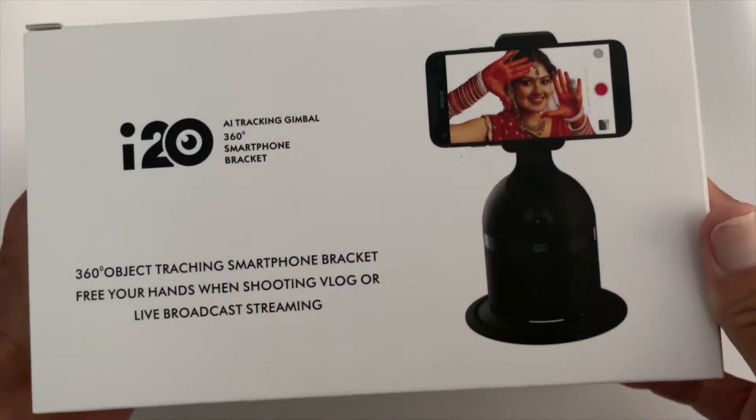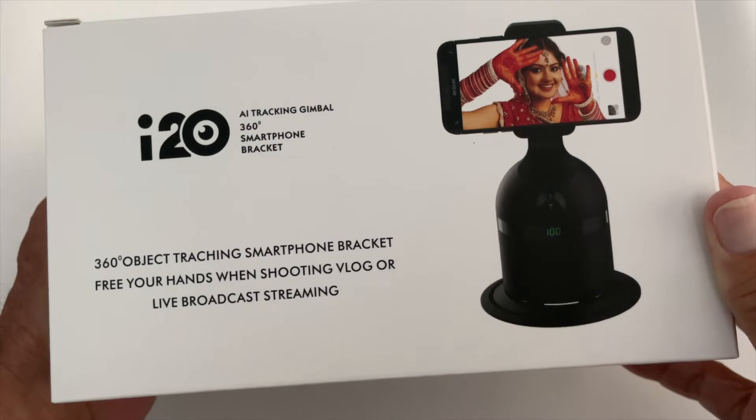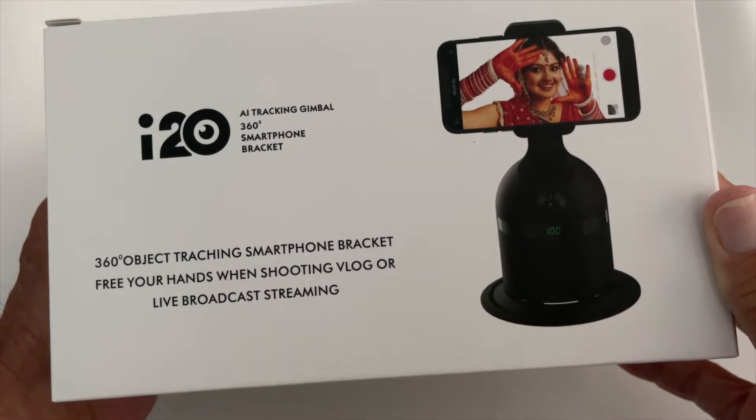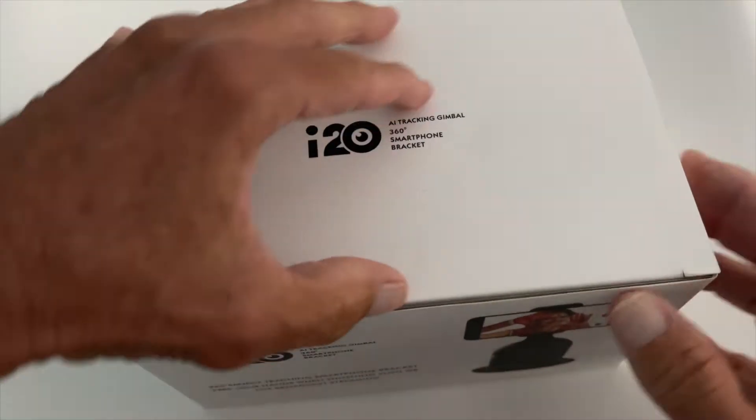I just received this in the mail today. It's a 360 object tracing smartphone bracket — the I-20. So let's check it out and see what's in here.